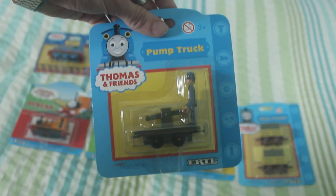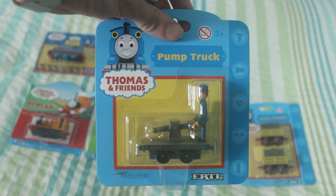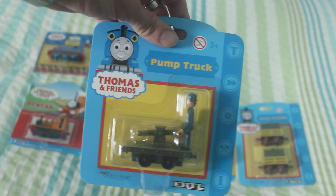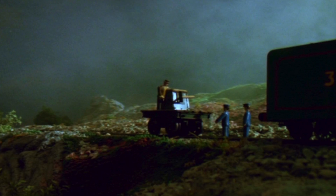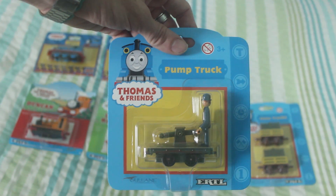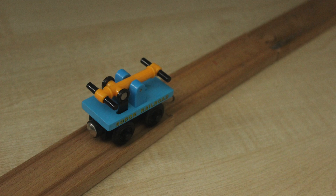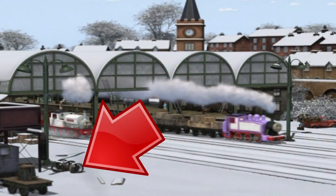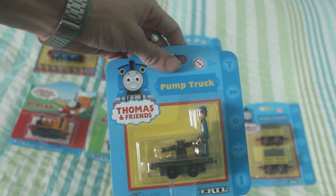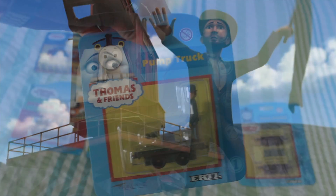The last one I got in this bundle was the Pump Truck with Old Bailey on it. I already have this one unboxed, so these ones are going to be staying in the boxes. The Pump Truck appeared in Series 5 in the episode Haunted Henry. I think it looks more or less like Old Bailey and it's really detailed — definitely one of my favourites in the Ertl range. The Pump Truck is also in the Wooden Range, and in the CGI series the Pump Truck does appear but without Old Bailey. Old Bailey is said to have appeared in Blue Mountain Mystery.